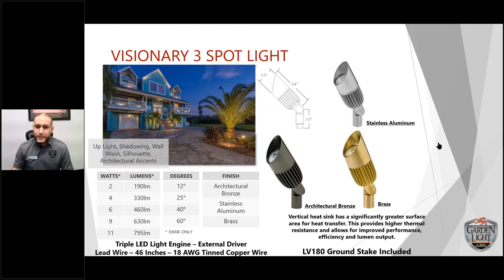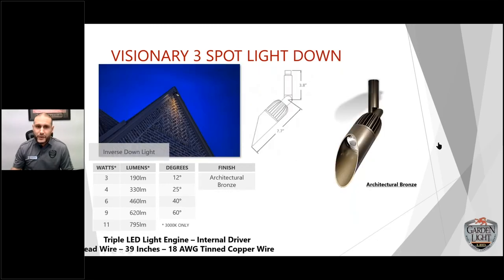The V3 downlight is an inversion series fixture — you can use it as part of a downlight application. It does not have an external driver; the driver is internal and potted inside the leg, so you don't have to worry about hiding it. You do have an extended shroud to hide glare and enable creative angling. Beam angle options are 12, 25, 40, and 60 degrees, with 3, 4, 6, 9, and 11-watt options.